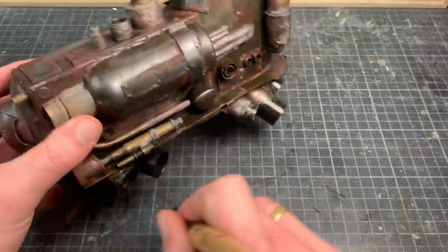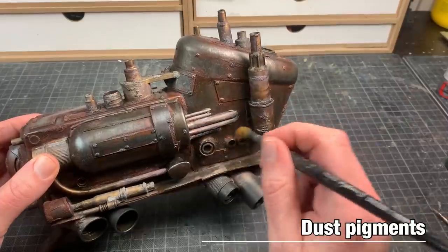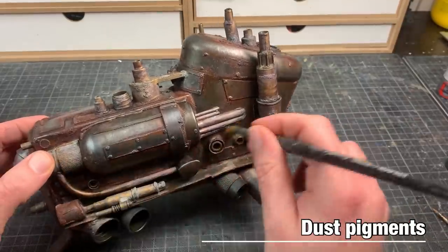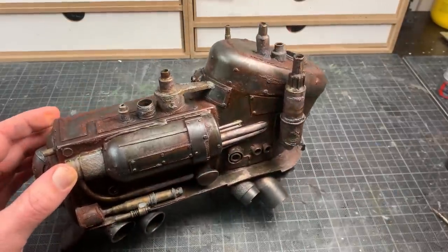Simply a matter of dry brushing the black into the appropriate places where the soot would accumulate. And then the final step in this whole process — a bit of dust pigments. I'm not even going to bother fixing these. And that's it for this project, ladies and gentlemen.